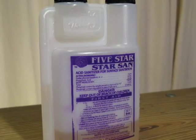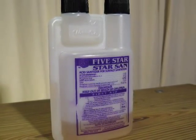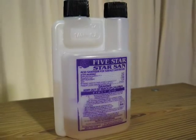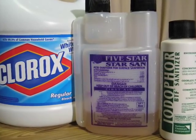There are many different sanitizers currently available on the market, catering to pretty much any brewing scenario you could imagine. Even if you find yourself short of a food-grade sanitizer, bleach is always a good option so long as you thoroughly rinse your equipment after soaking.